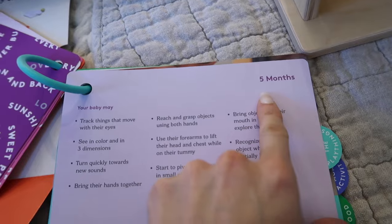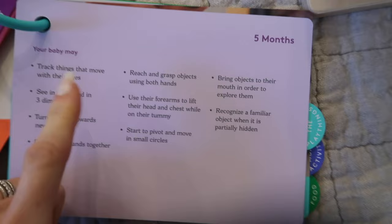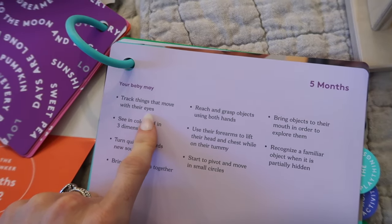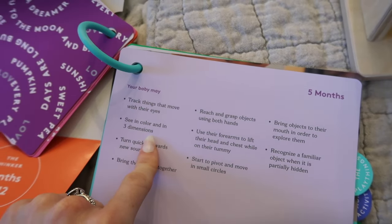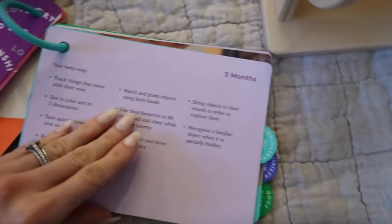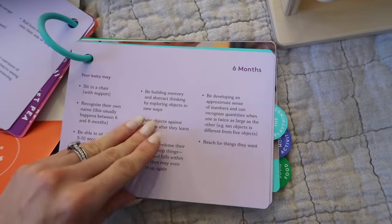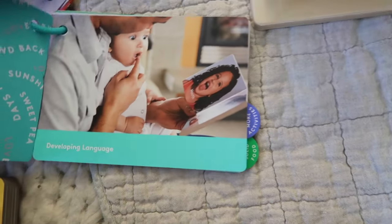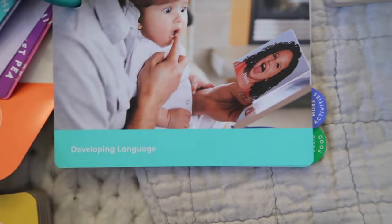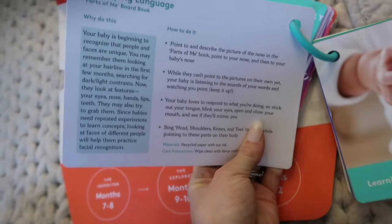Now they tell you how to use it — here's that book I just showed you. It shows you what you can do with the book, how to do it, why to do it, and it's just really helpful. The other thing I was mentioning — I love how thorough this is.